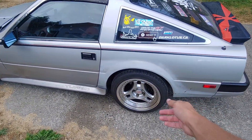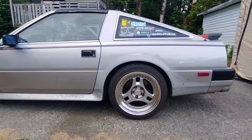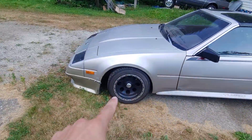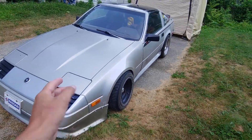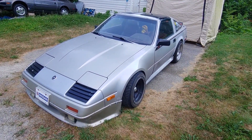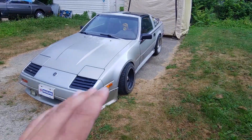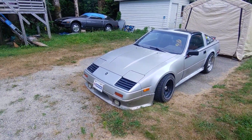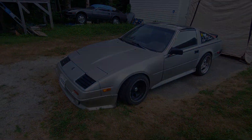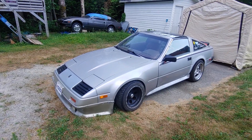Another thing is I fixed these Advan SA3s that I've had sitting around — 17 by 9, plus 19. They look great on here and I got some new tires for those. I did S13 front control arms which brought the tire out a lot more, gave me a lot more camber, and lowered me a lot. I did rack spacers from an S13 — I think they're offset rack spacers. I also did modded knuckles, so I'm pretty stoked on that. I got almost double the angle.